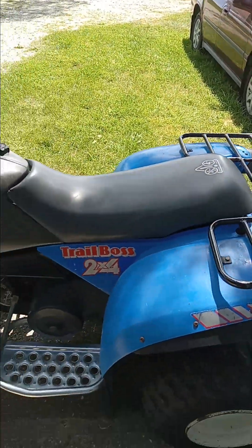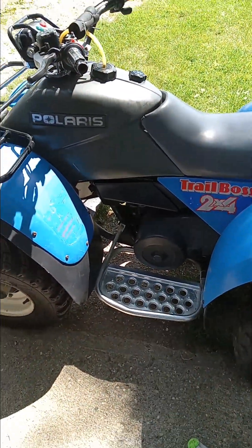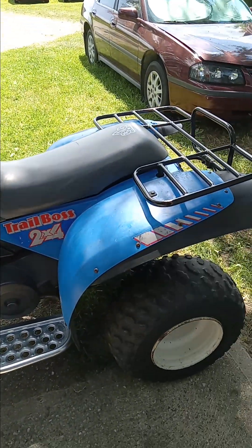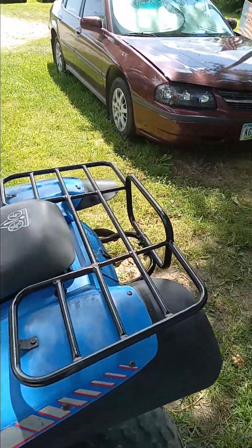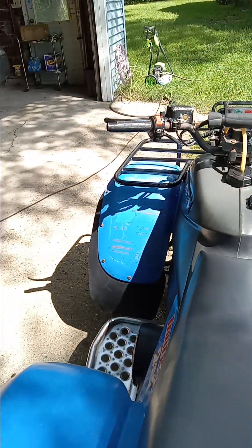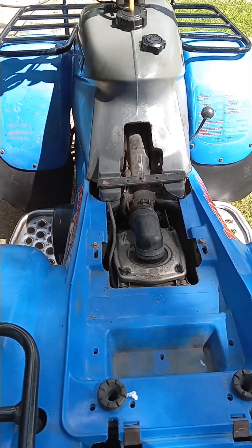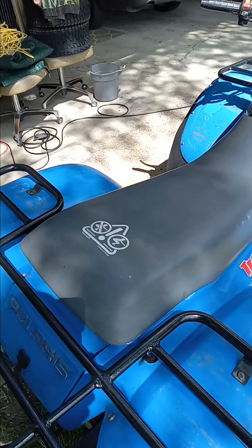It looks like it was well taken care of — I oiled up the tank, spray painted the racks, cleaned up the fenders and painted those pads. It's got brand new front tires on it. The back tires had air in them when they delivered it, but now they're low.